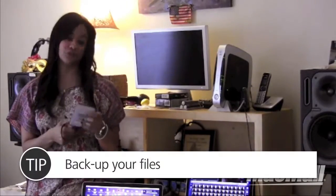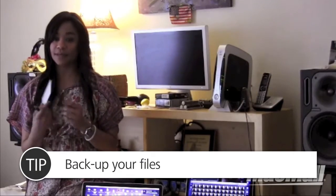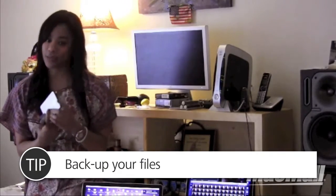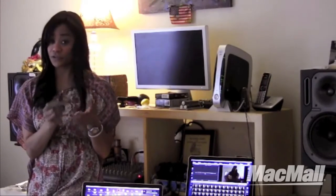You want to always make sure you're using Time Machine on Mac to back up on a daily basis to a separate external hard drive, just to make sure we're having a safe transfer. So that's my Tasha's tip on that.